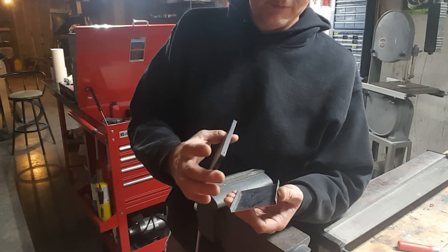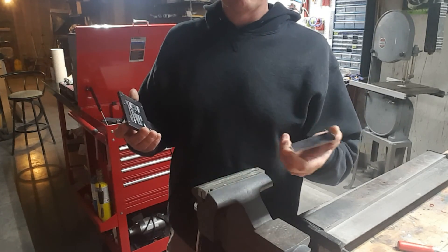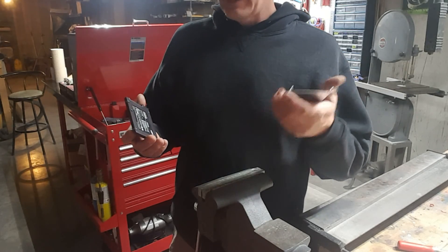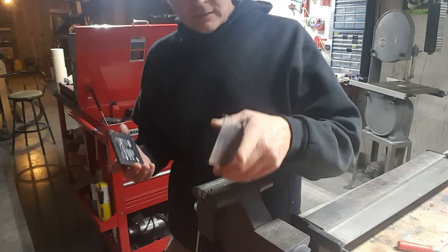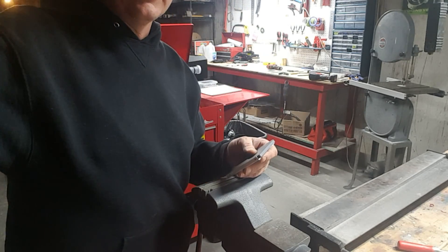Making it difficult to put in or take out would be kind of counterproductive. So that's it guys — easy way to bend some small pieces of aluminum in a vice. I hope that comes in handy, and that's it for this quick tip. I'll catch you all on the flip side.